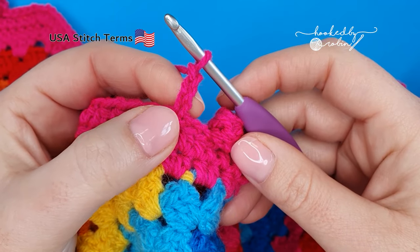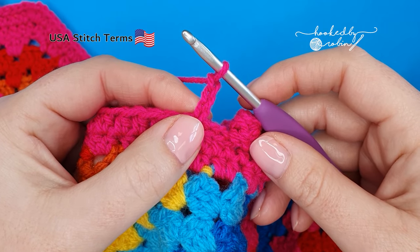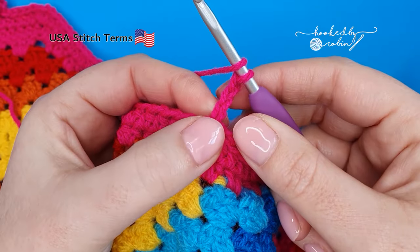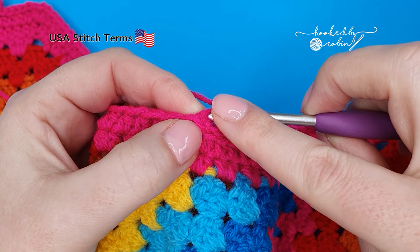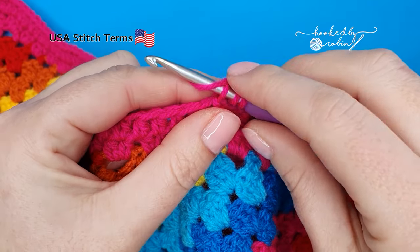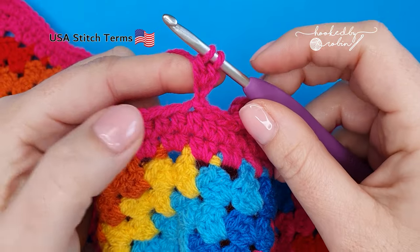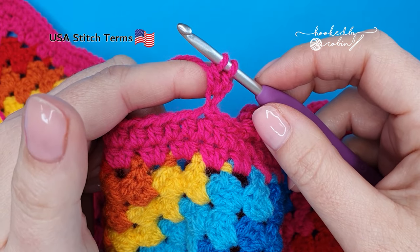Now, working into that very first chain you made, we're going to do a double crochet five together. I'll walk you through it step by step so don't panic. Yarn over and go into that very first chain — I'm just going to pick up the top loop just for ease. Yarn over and draw up a loop. You've got three loops on your hook; yarn over, pull through two, and then stop. One half-finished double crochet stitch hanging from your hook.